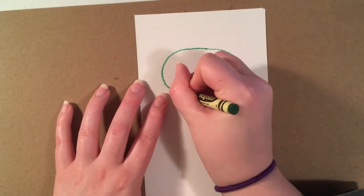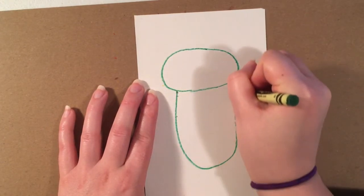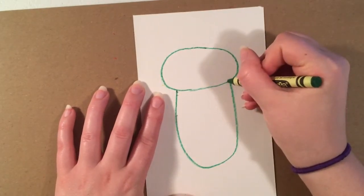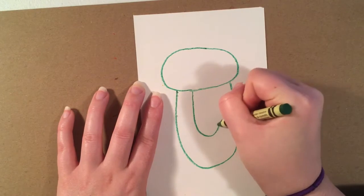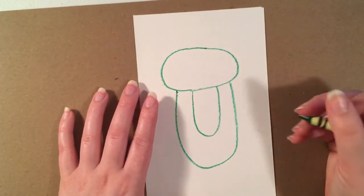After I do the head, I'm going to do a U-shape for the body, making sure that I'm leaving room on the bottom for the legs. I'm going to do a smaller U-shape for the tummy — that's optional, it's up to you.